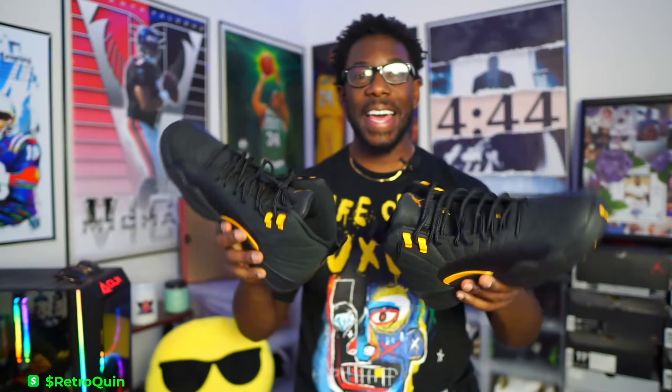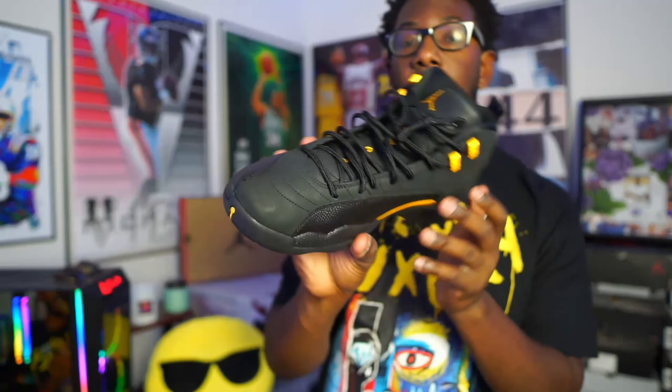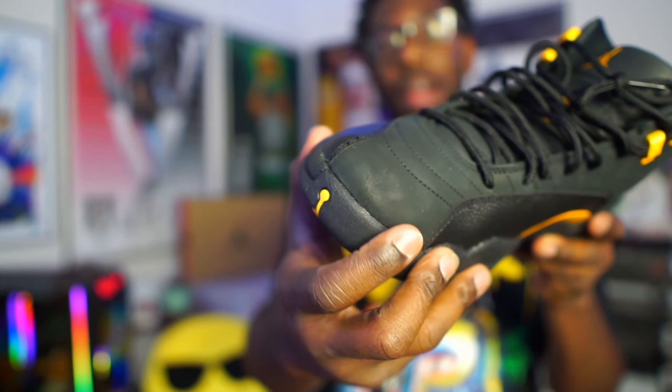We already got them bust down — shout the action up, down, left, right, inside out, all of that. But before we get too far into the video, I want to go ahead and show y'all — hopefully the camera can pick it up — but there's a factory flaw in these. If y'all can see right here on the toe area...